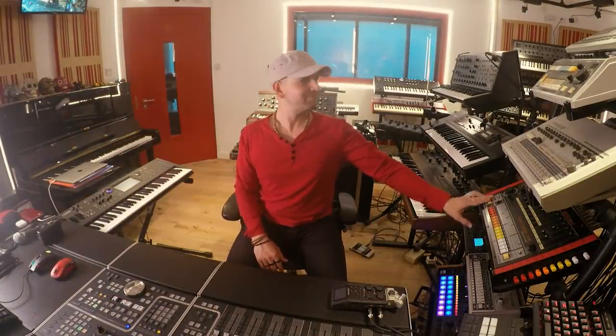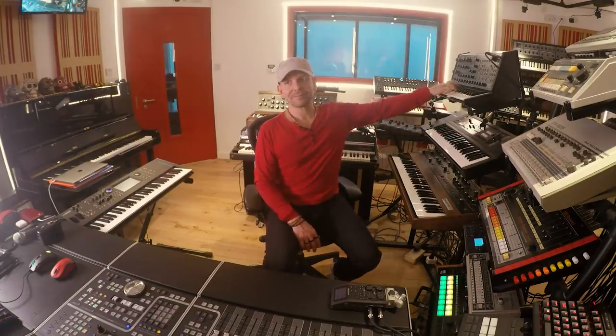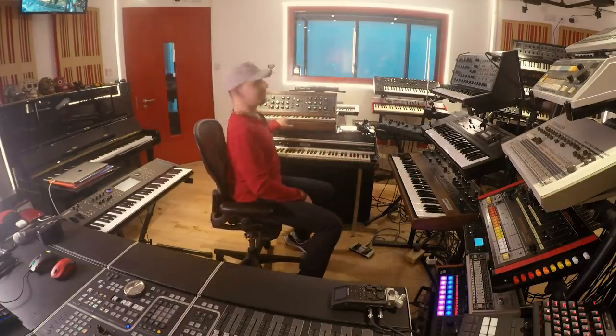I have 72 inputs on the system, which allows me to literally keep everything connected at all times. And when I say at all times, I mean the 808, 909, MS-20, BP-550, Prophet 5, my Rhodes, my Moog, and everything in fact.